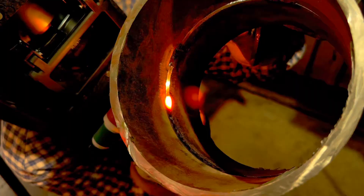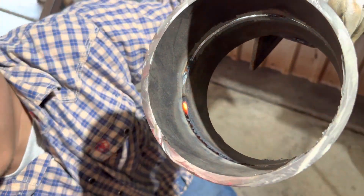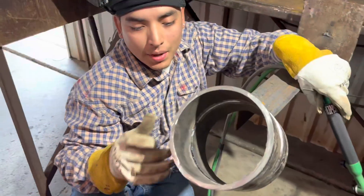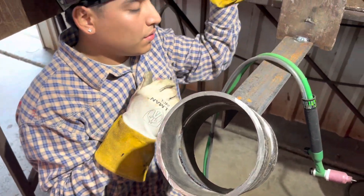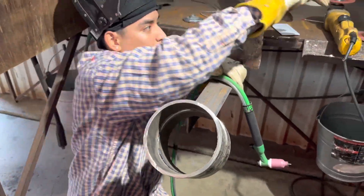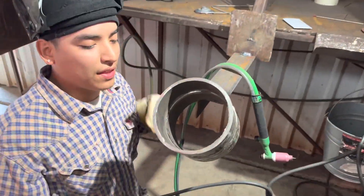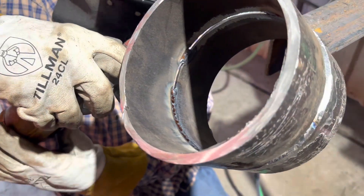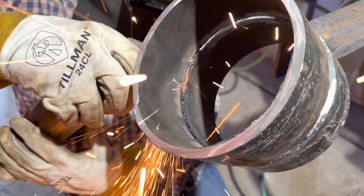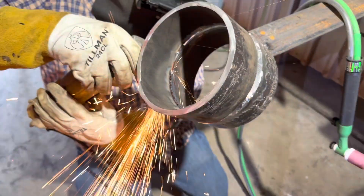Once you get up to the top, some people like to dab it, but you can still keep the tension on there. Just make sure it doesn't get too fat on you. If you ever get in trouble, don't risk it — just stop, position yourself better, and restart. I always like to feather my stops and starts.